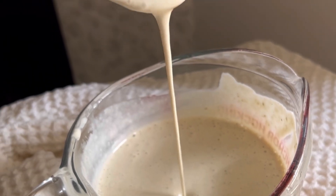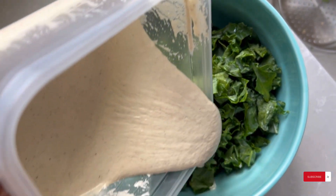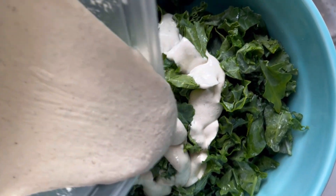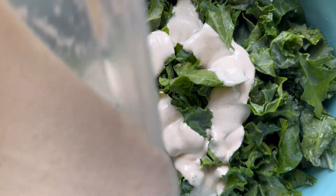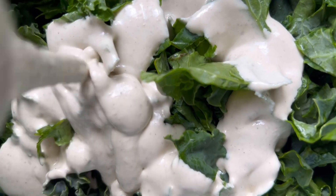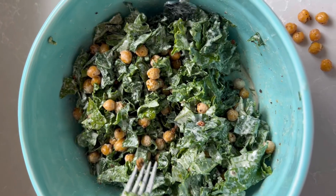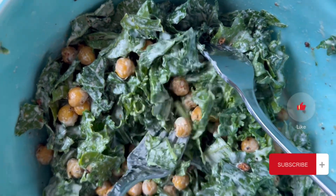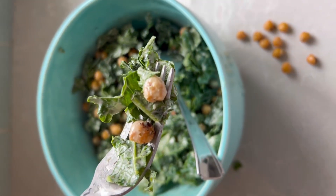It's so fast and easy to make this and you can pour it on top of any of your favorite vegan Caesars, or if you're dairy free, whatever your favorite Caesar salad is. I'm making a kale Caesar here and I added a bunch of chickpea croutons and some regular croutons and it was so delicious. Honestly, this is one of my favorite dressings. Thank you so much for watching this video. If you like this, make sure you hit like and subscribe.